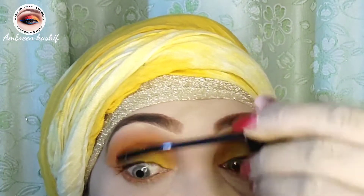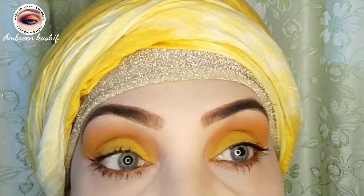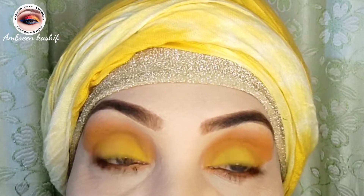I applied mascara on both sides. Look at this — how beautiful the eyes are!